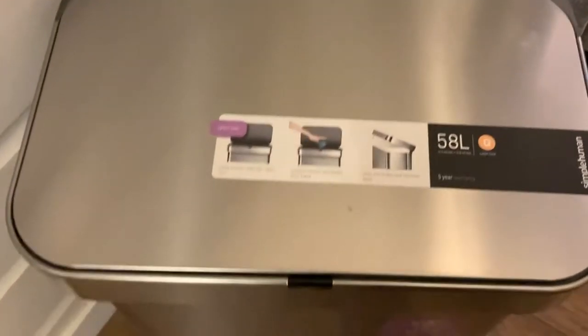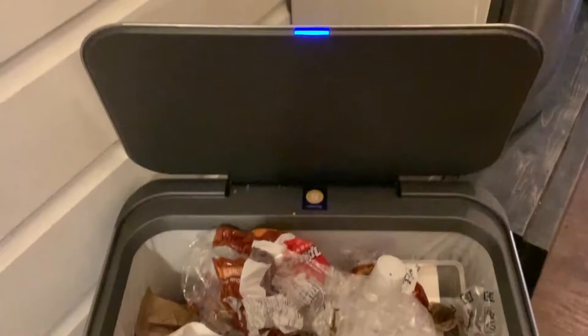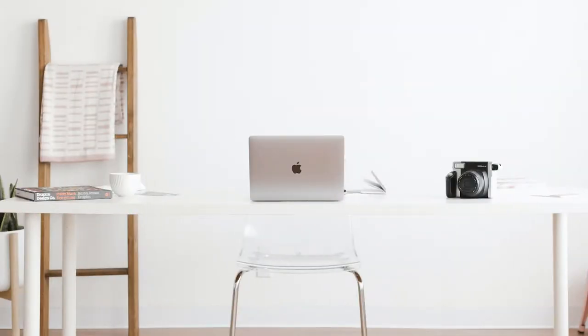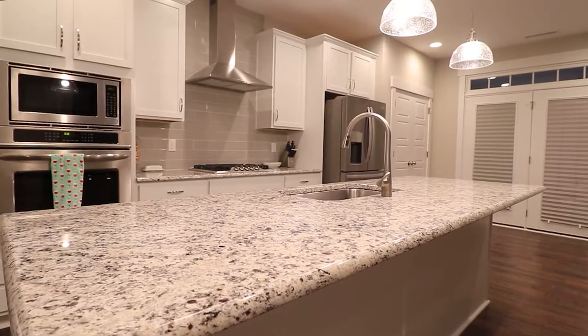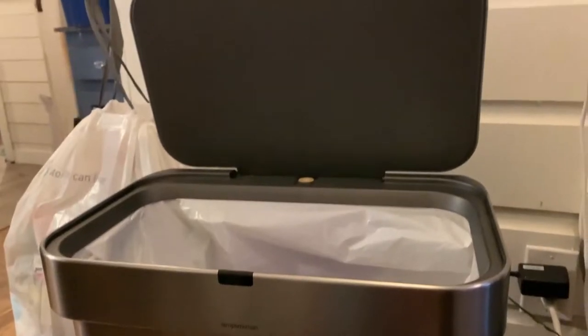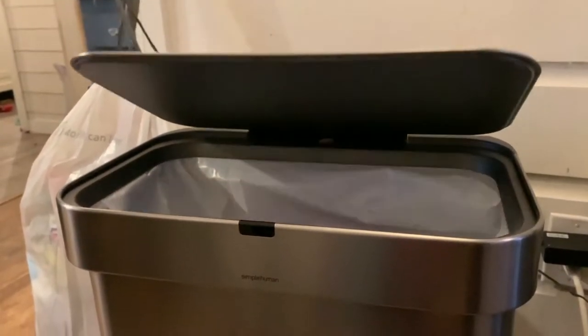Smart trash cans provide innovation and technology that makes disposing of trash and recyclables easy and efficient. They are ideal for the kitchen, office, or anywhere trash accumulates, and their sleek appearance makes your kitchen look like a million bucks. Now we will be giving you an in-depth explanation of how one works.